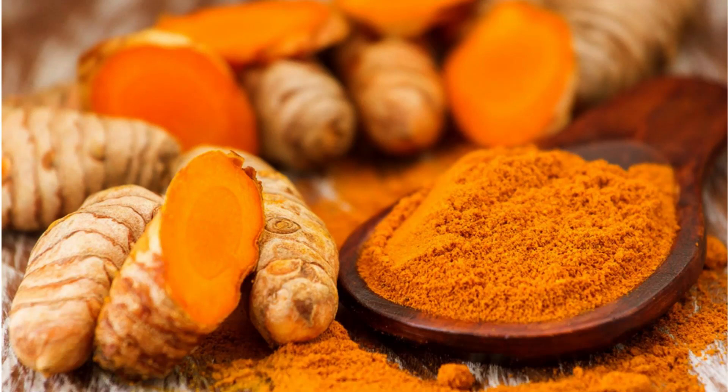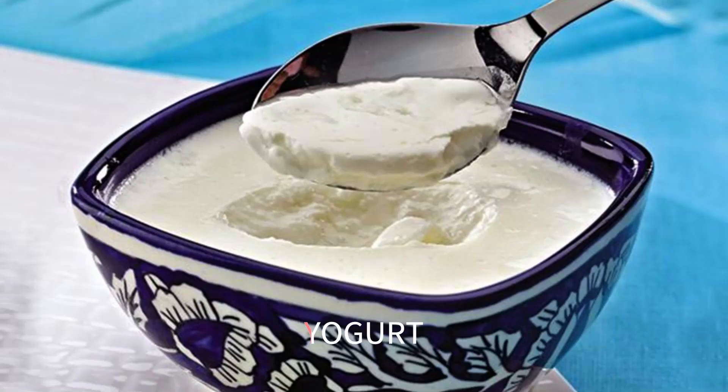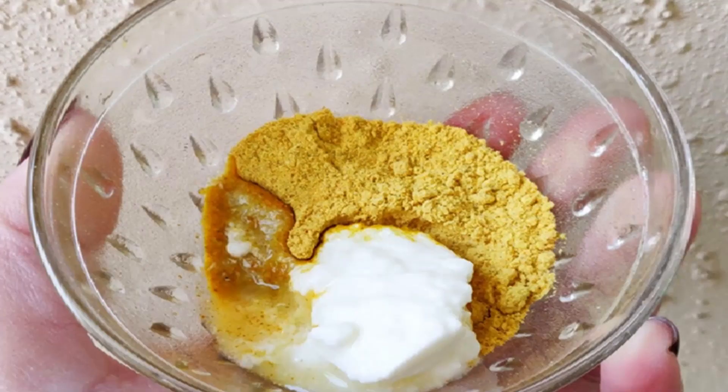Yogurt supports increased elasticity in the skin. As you age, your skin naturally loses collagen, a type of protein that promotes elasticity, and face masks may help restore it. Yogurt, whether Greek or regular, contains lactic acid — an organic compound that aids in diminishing the appearance of wrinkles and fine lines by tightening and shrinking pores.